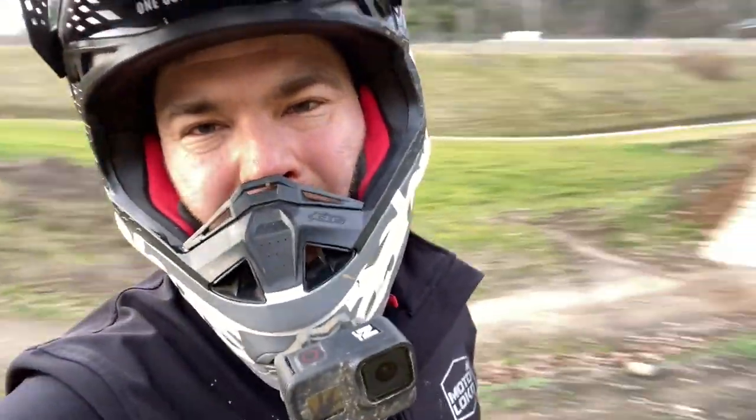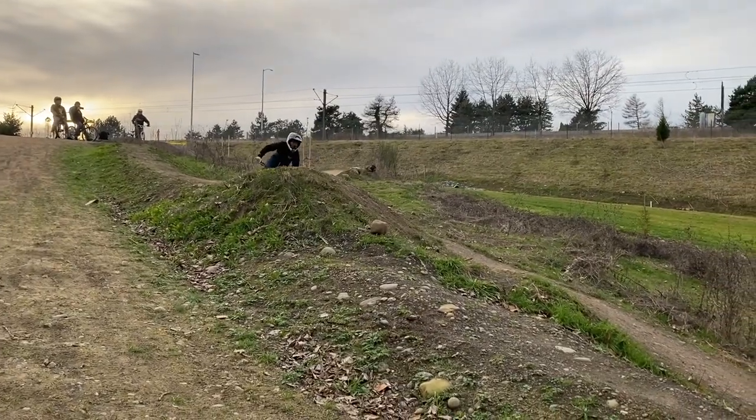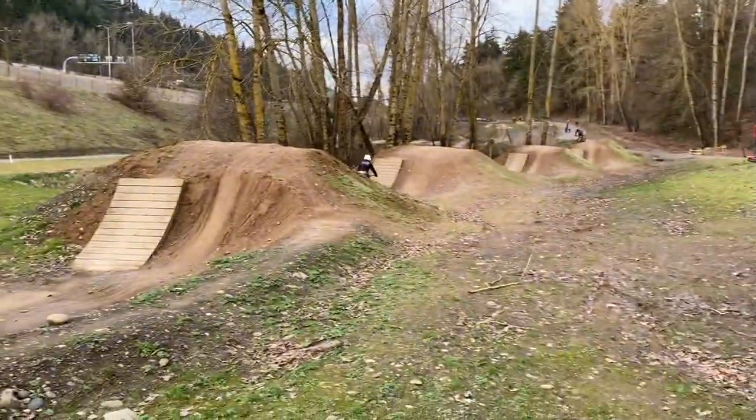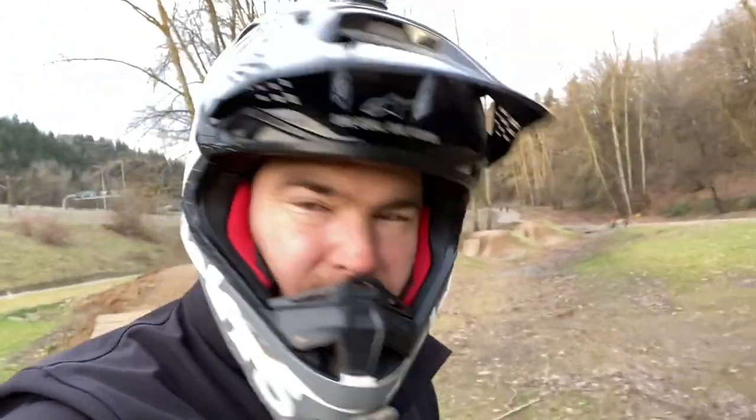Okay so I found my favorite part of the park — it's gonna be these wood ramps right here. It's a little advanced. I mean we're not clearing it, but it's the most fun, and I think if we keep working on it we could probably get to the point where we're able to do the whole line eventually.